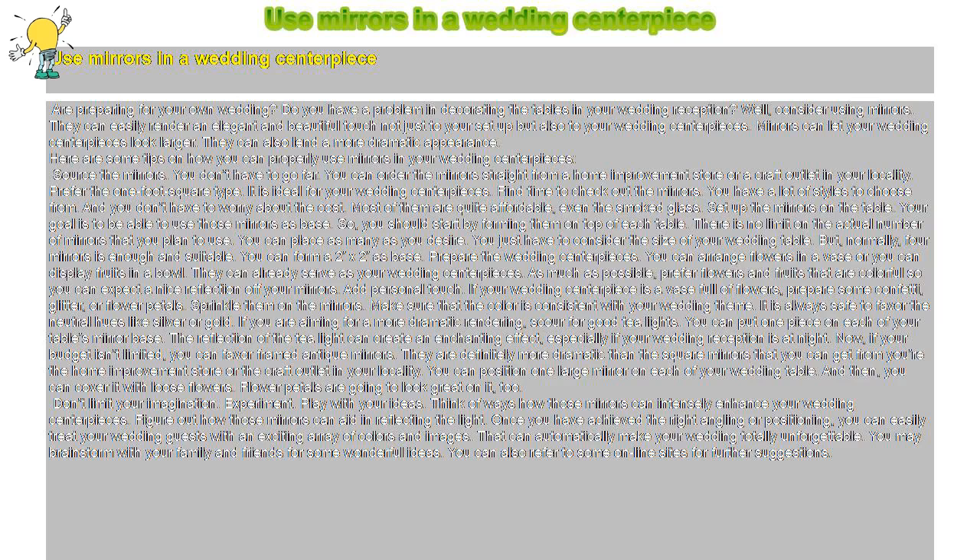Are you preparing for your own wedding and having trouble decorating the tables at your reception? Consider using mirrors. They can easily render an elegant and beautiful touch not just to your setup but also to your wedding centerpieces. Mirrors can let your wedding centerpieces look larger and lend a more dramatic appearance. Here are some tips on how you can properly use mirrors in your wedding centerpieces.